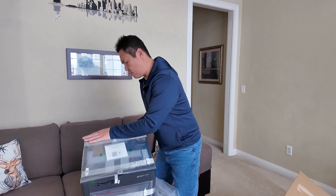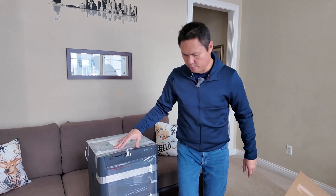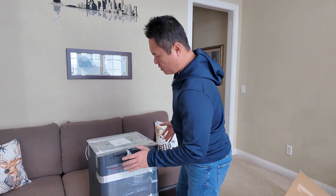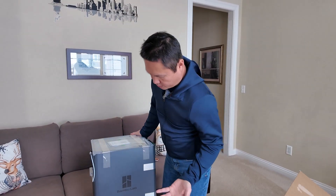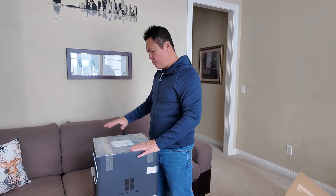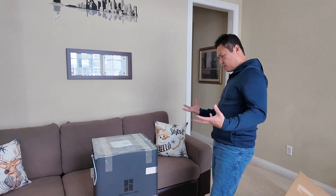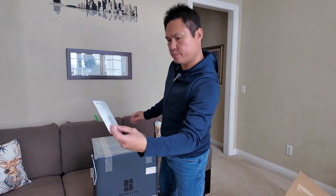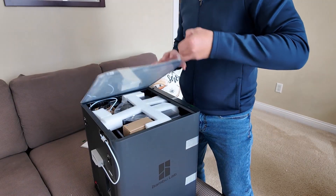3D printers have come a long way over the years. We finally decided to pull the trigger and get one because from the reviews this is pretty user-friendly, and we want something easy to use because it's pretty much for the kids, the family, the wife — they're all going to be using it. This is a Christmas gift to the family.